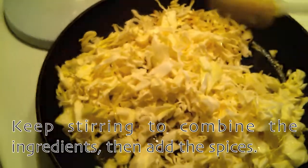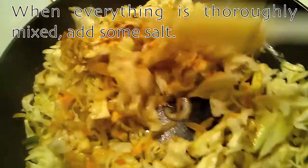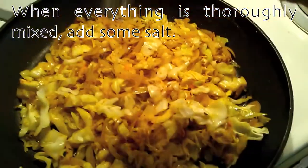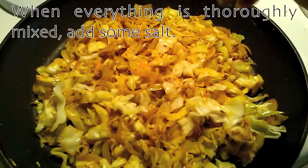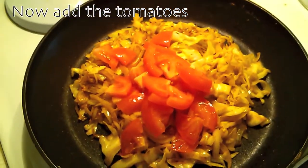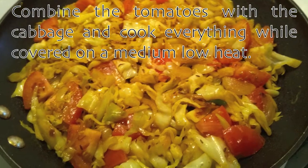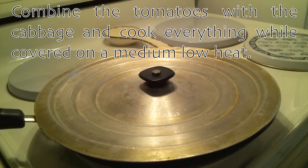Then add the spices. When everything is thoroughly mixed, add some salt followed by the tomatoes. Combine the tomatoes with the cabbage and cook everything while covered on medium low heat.